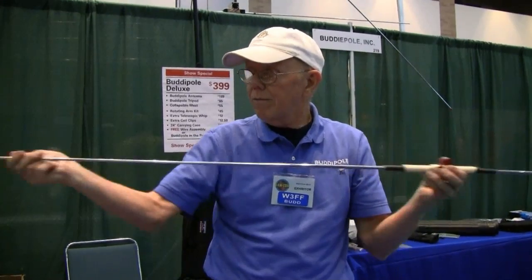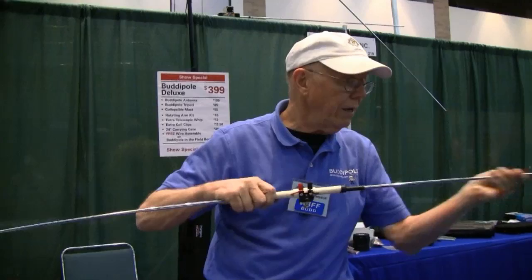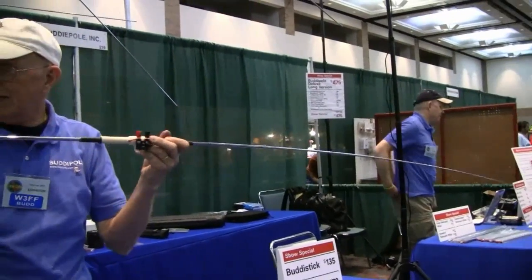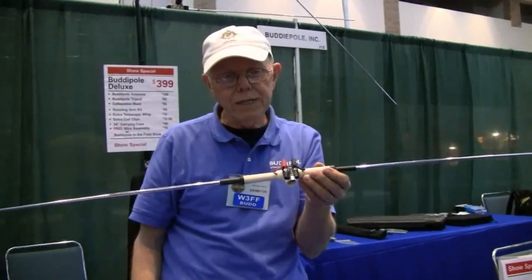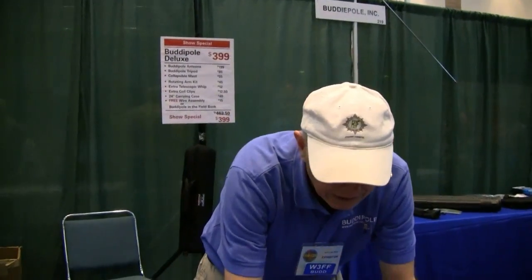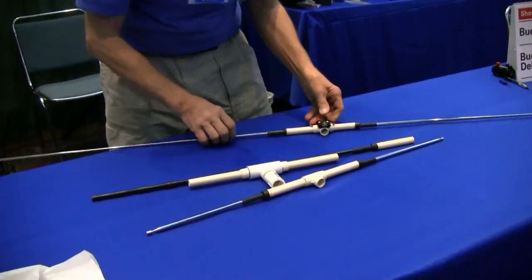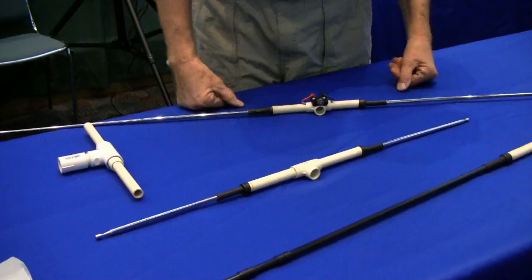If I want to make a dipole for 6 meters — and 6 meters have been really hot lately — we come out here and you have about 4.5 feet on either side, and you have yourself a dipole for 6. Since 6 has been pretty hot lately, I decided instead of stopping there, I would go ahead and build something so I could make a Yagi out of this.